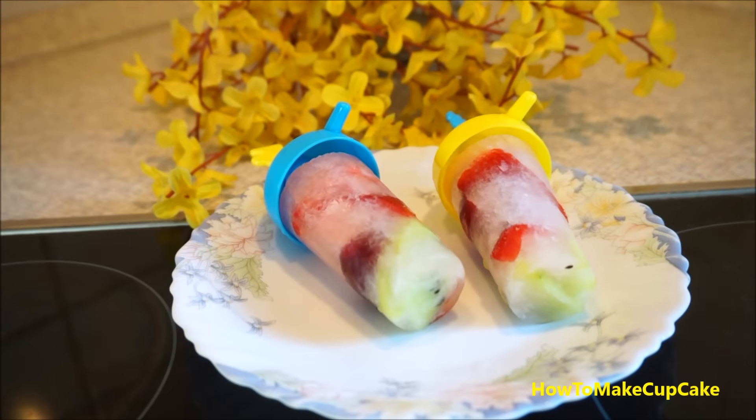Okay, I will try it. Wow, it's so tasty. Very good. I love it.